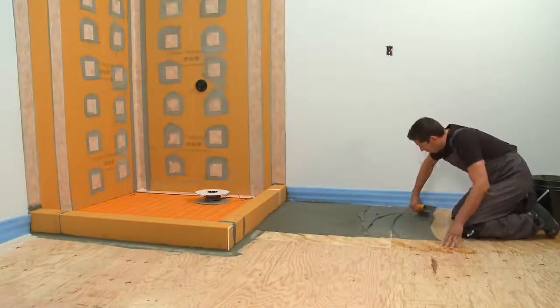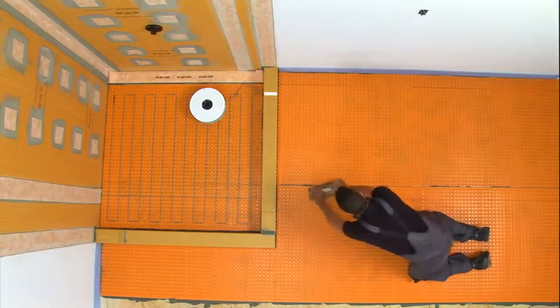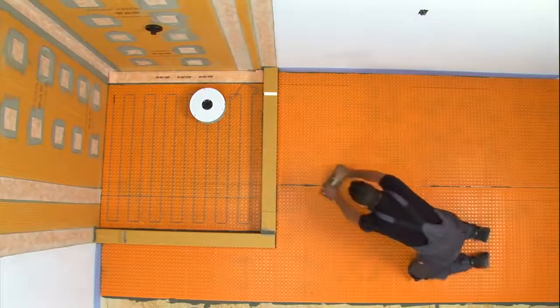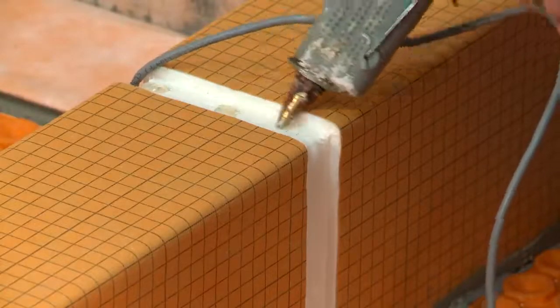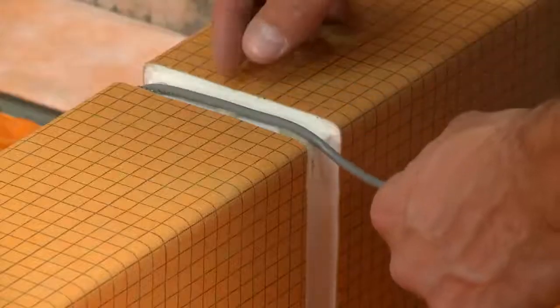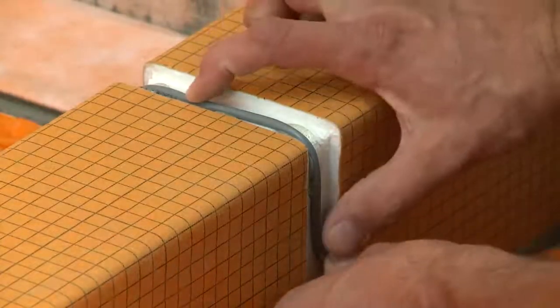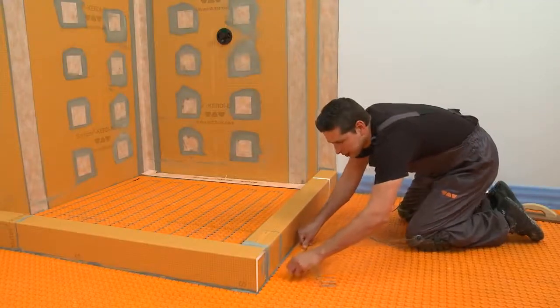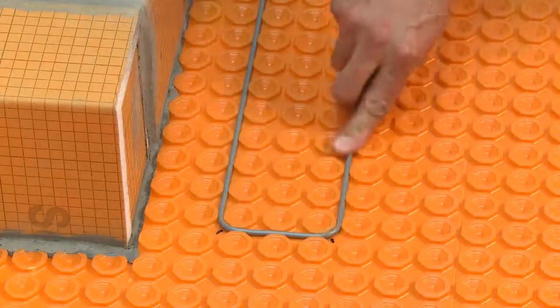Also, the heating cable hot-to-cold splice should not be installed in the shower. Before finishing our heating cable installation, we need to install DITRA-HEAT over the bathroom floor, since the shower heating cable has to connect to the thermostat. Use hot glue, or similar, to secure the cable into the groove previously cut in the curb. You can fill the groove with thinset mortar now or when waterproofing the shower base. Install the remainder of the shower heating cable and connect the cold lead to the thermostat.